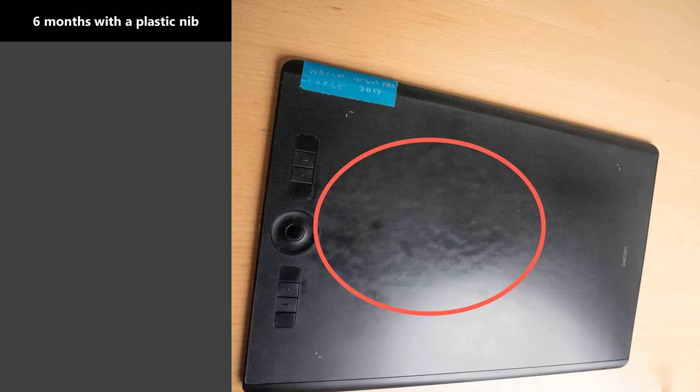This is a picture of the same model of tablet with six months of usage from a plastic nib. In the middle, you can see an area where there's lots of texture wear, and it looks kind of shiny and smooth. Even with this much wear, it does not affect the drawing experience at all. And even though it's quite visible in this photo, I have to set up the lighting just right so that it shows up. If I'm looking at the tablet from my normal drawing position, I don't see this glossy effect.